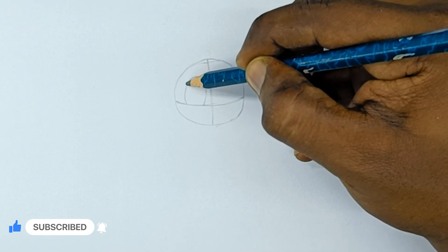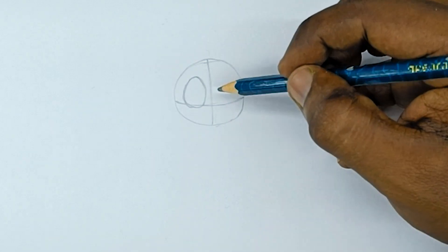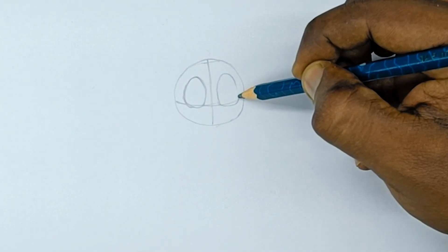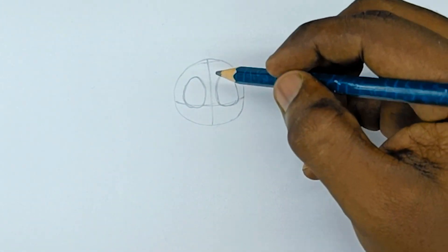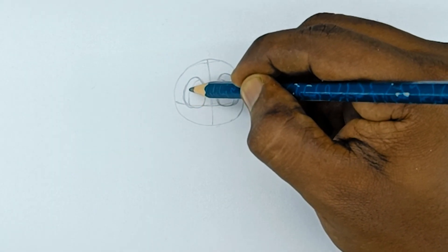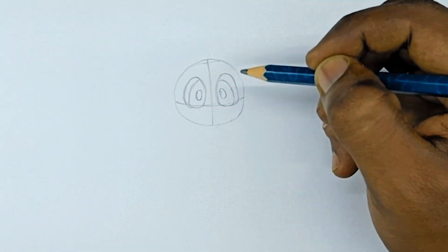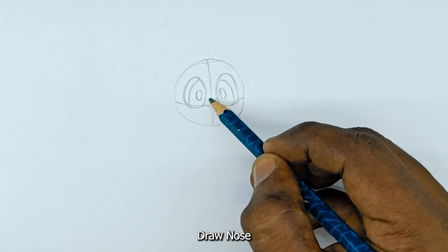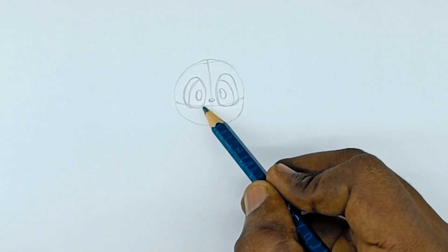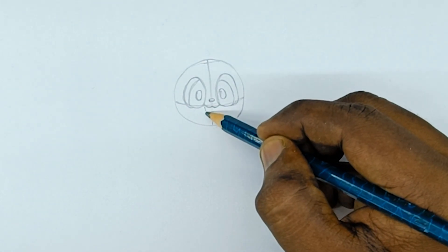Draw the eye sockets on both sides. Then draw both eyes. Draw the nose and draw the mouth.